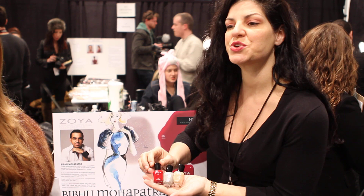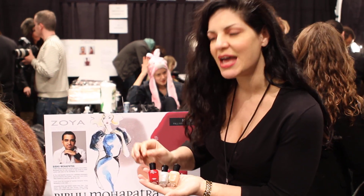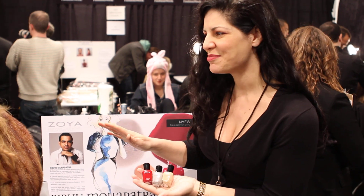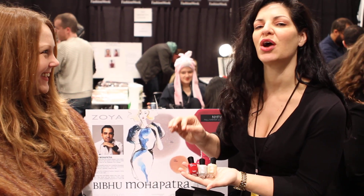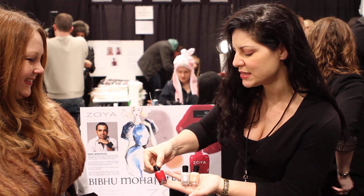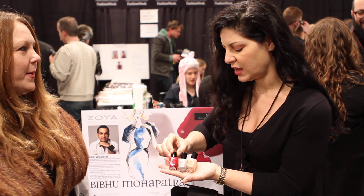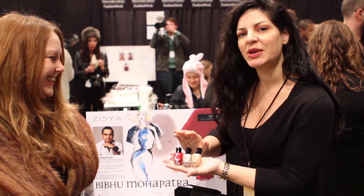The red was created specifically for Bebo. This is a custom red, never before done by Zoya, specifically for Bebo. It is gorgeous — a beautiful, evenly balanced red, balanced with blue and orange. Perfect. This combination is fantastic.